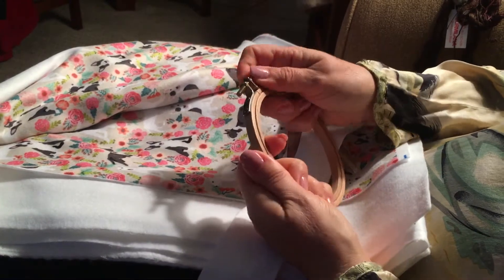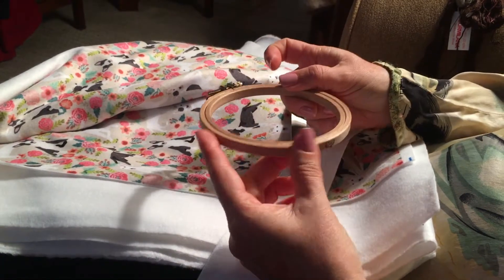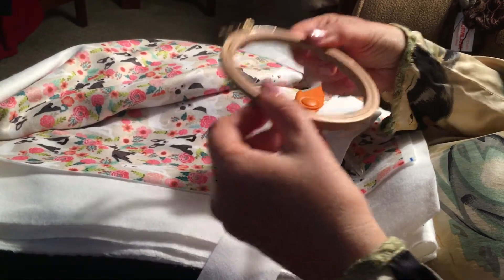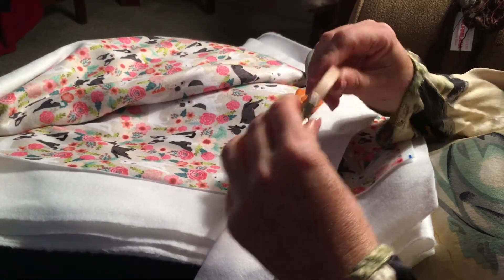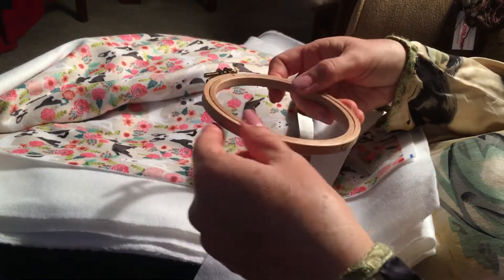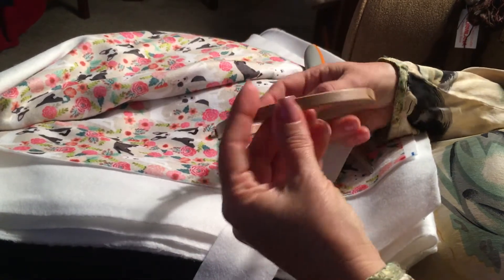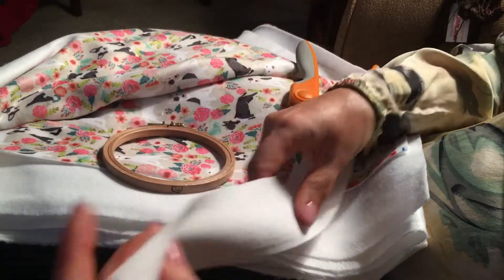For the type of embroidery I do I simply don't need that level of tension, but these are certainly thick. Another fantastic thing about these — they're made in Germany — is that they can actually fit underneath any sewing machine foot, so you can use them for freeform embroidery on your machine as well. They're versatile, but I use them for hand embroidery.